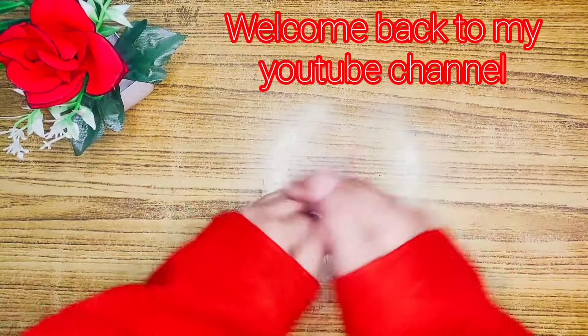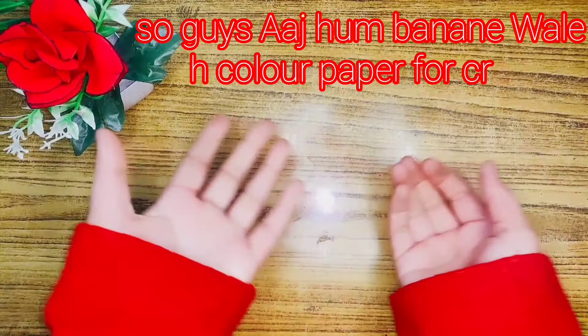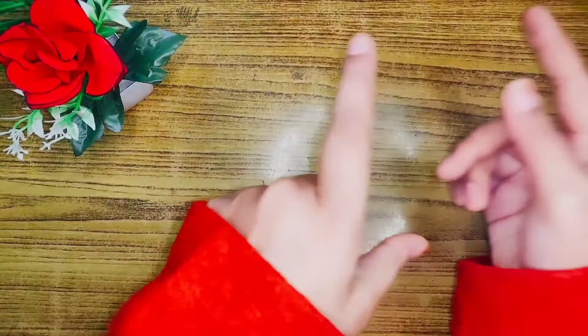Hello everyone, welcome back to my YouTube channel. Today we are going to make color paper for crafts, so without wasting any time, let's go.